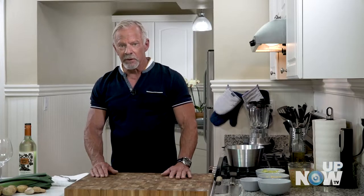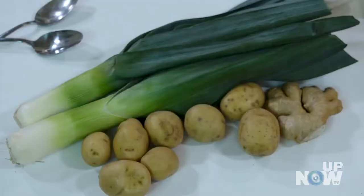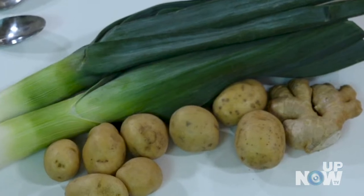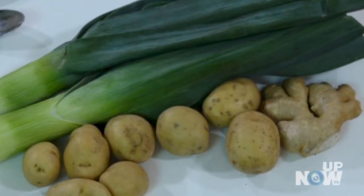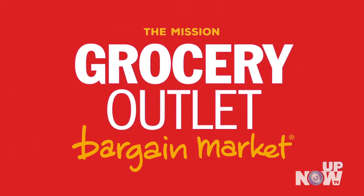So really simple, we're going to start with some basic ingredients. It's leeks and potatoes, and then we're doing a little bit of diced ginger in there which makes this dish kind of stand up a little bit. Quick Chop is provided by Mission Grocery Outlet in San Francisco.